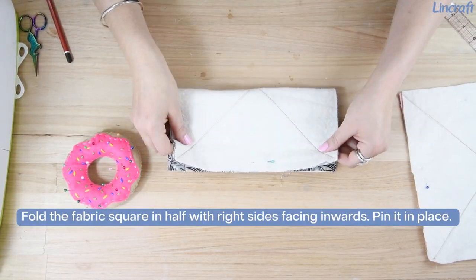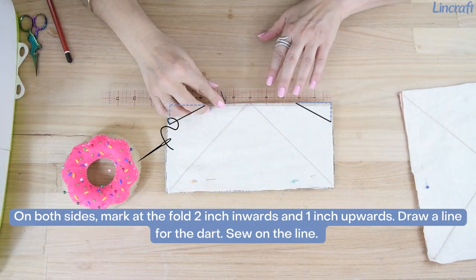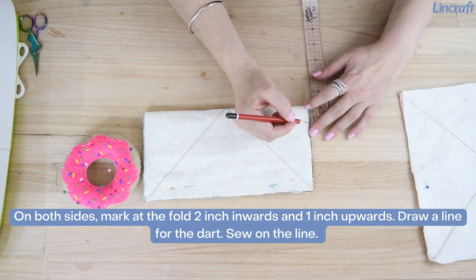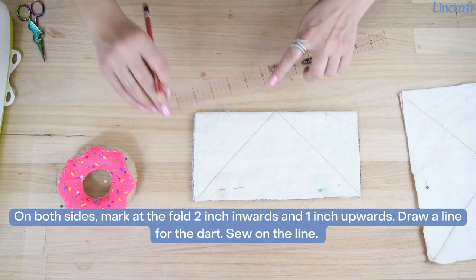Fold the fabric square in half with right sides facing inwards and pin it in place. On both sides, mark at the fold 2 inches inwards and 1 inch upwards. Draw a line for the dart and sew on the line.